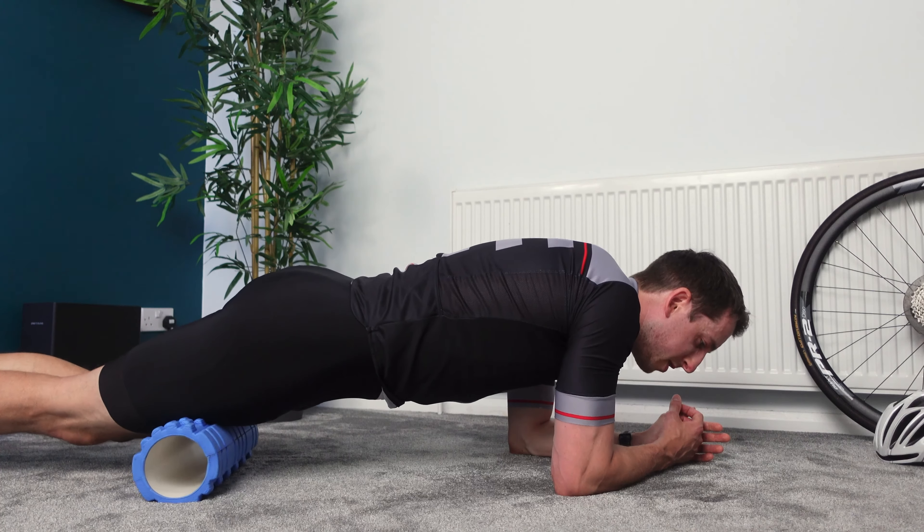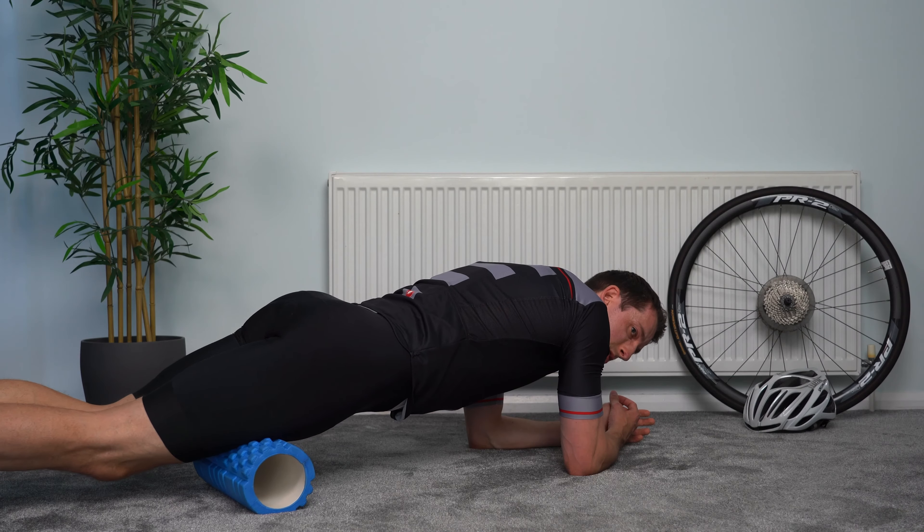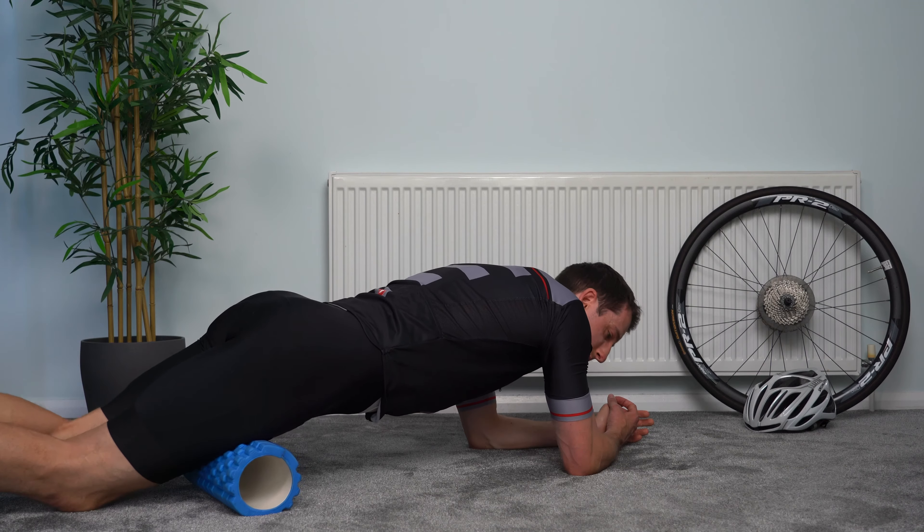Working the way up, just stopping just before you get to your pelvis. Three, two, one — and relax there.